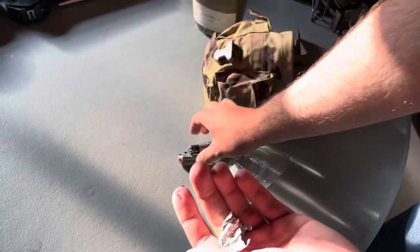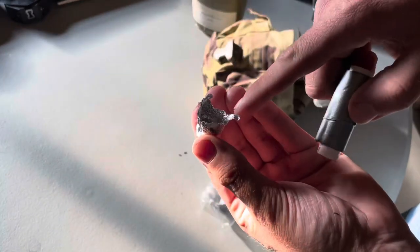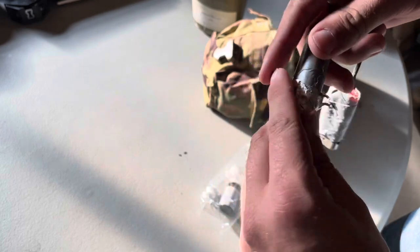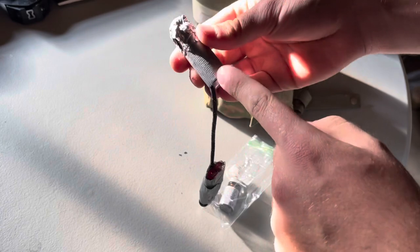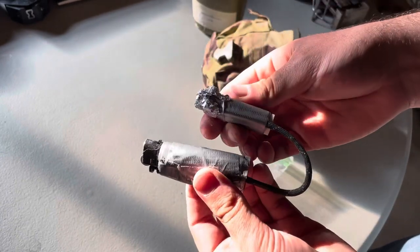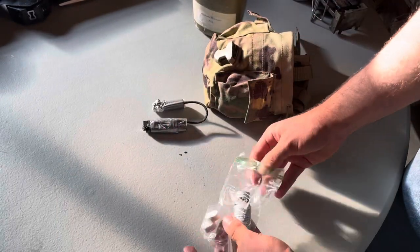This is just a gum wrapper — not tinfoil, it's a gum wrapper. You can use this with a nine-volt battery to light a fire. Also, underneath this tape you can put a little bit of steel wool to act as another fire starter.